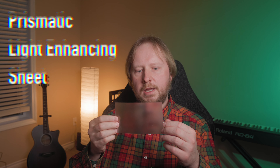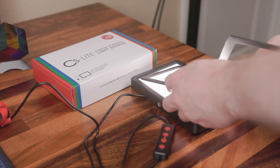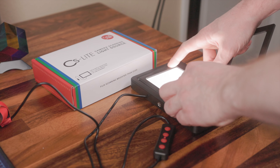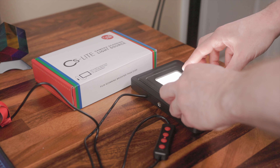The second accessory is a prismatic light-enhancing sheet that helps improve the directionality of light, reducing spill further and enhancing diffusion uniformity. It's an interesting-looking film — a bit unusual. I put it on the light source, and then on top of that I place my film frames and use it in that configuration.